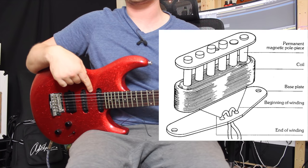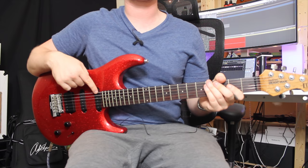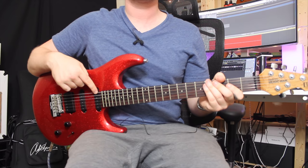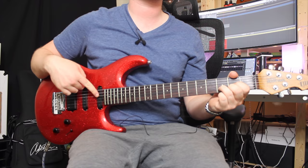With a humbucker, just like the name suggests, you're bucking the hum — taking away some hum — because single coil pickups can be quite noisy. But with a single coil you get this really distinctive sound, sort of rounded, bell-like notes. With a humbucker those bell-like qualities are often taken away, but I'll let you be the judge. Let's check out some chords with the front single coil.